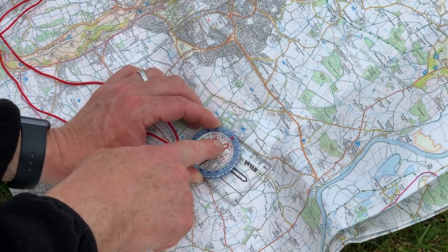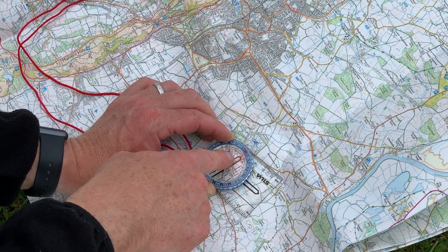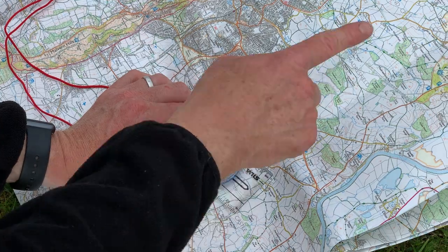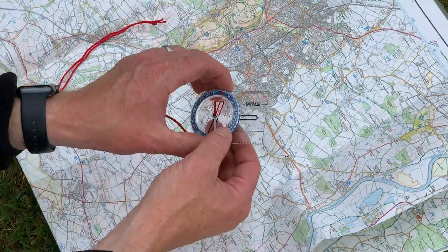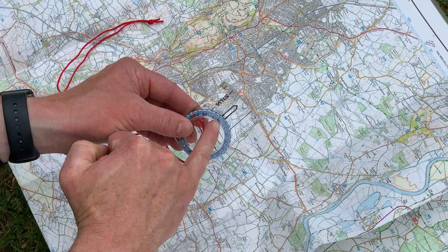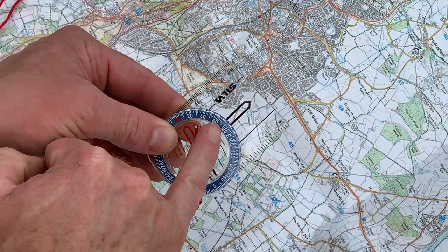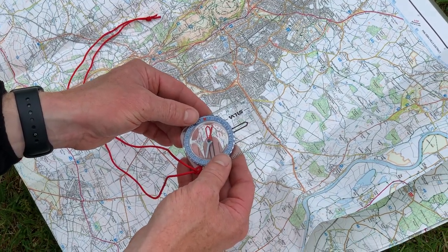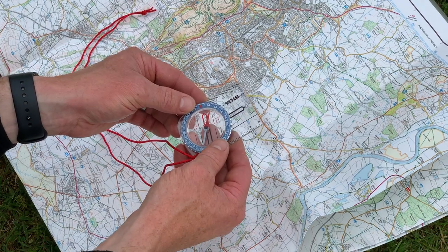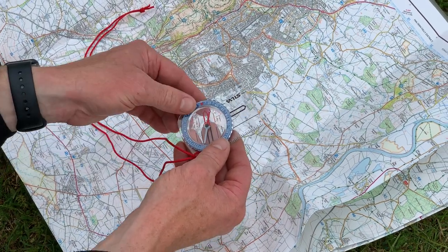Now I know that my red shed — and that's what I call this bit here, because it looks like the end view of a shed, like a little roof — the red shed points north up the map. What I've done now is I've taken my bearing. If you wanted to know what the bearing is, you read off the number just here — it looks to me like it's about 74 degrees. And then to find my way and to walk on this bearing, what I need to do is turn my body around until the red needle is in the red shed.